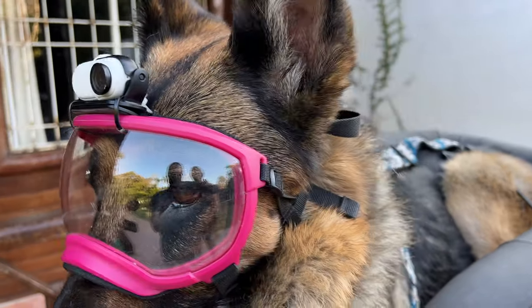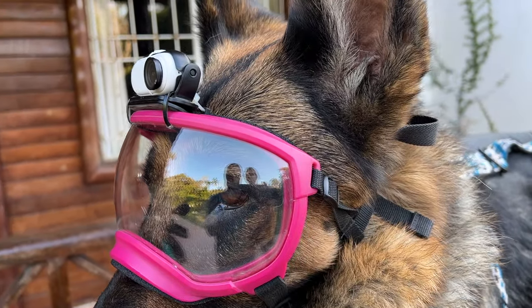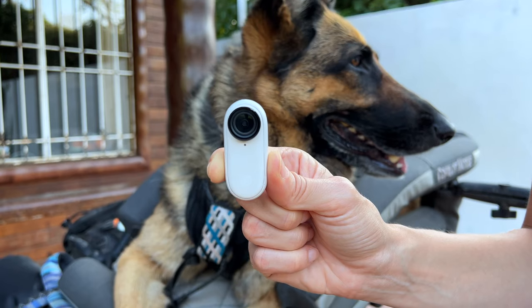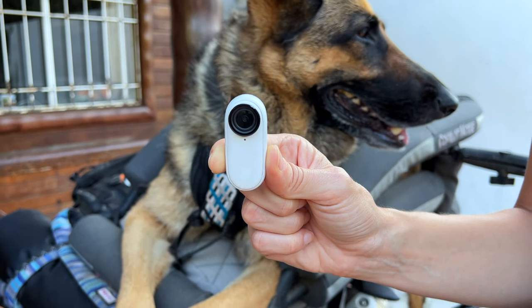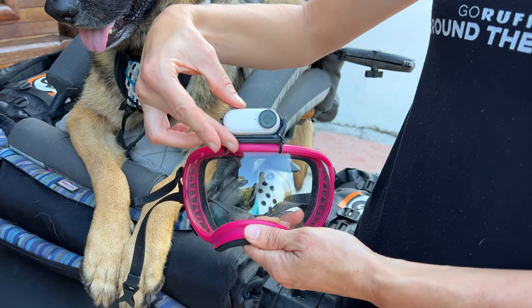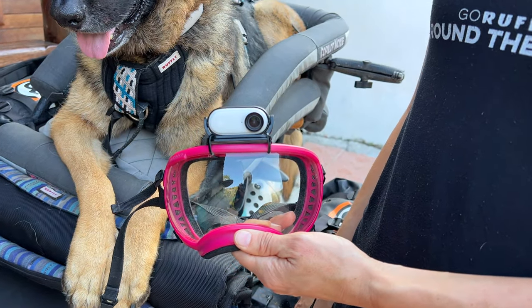This is the Insta360 GO 2. We selected it because it's really light, it has fantastic stabilization, the quality is somewhere between HD and 4K — somewhere in the middle — and it's just a really discreet camera that Moxie can have on the top of her goggles so that she can wear it when we're riding.